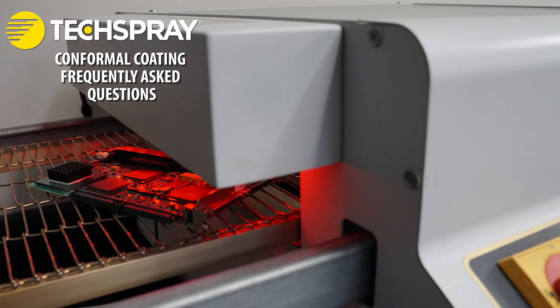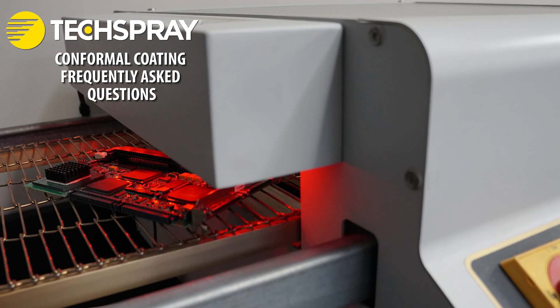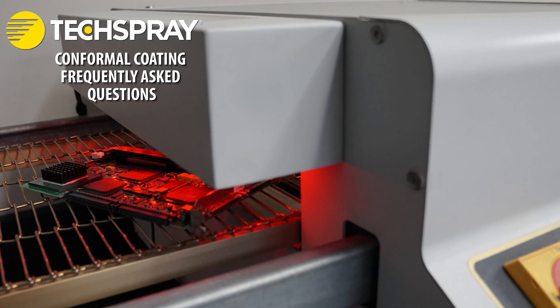Curing and drying. Allow the applied conformal coating to cure and dry as per the manufacturer's instructions. This typically involves leaving the coated PCB in a controlled environment, such as an oven, for the recommended duration of time.